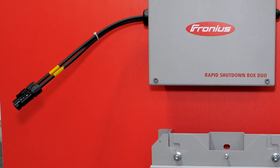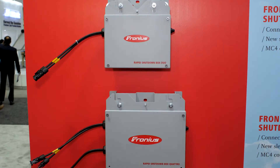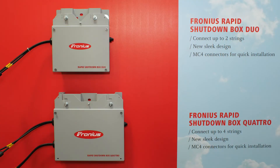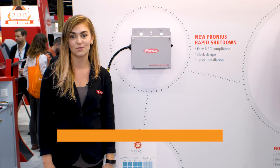We have the MC4 connector whips, which is great for plug-and-play. We have two versions of the Fronius rapid shutdown box: the Fronius Duo for single string applications, and the Fronius Quattro which is for multi-string.